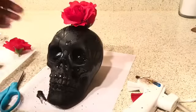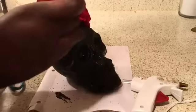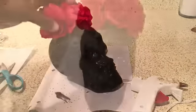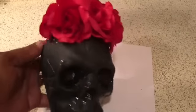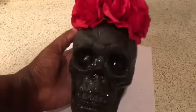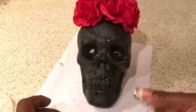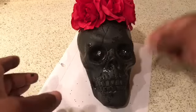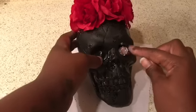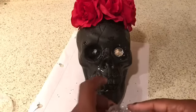Now it looks like we have a baby mohawk — how cute is that! We're just going to continue those steps and place the roses all the way around the top of the skull head. Once it's finished it looks like this. It gives me that Instagram halo look — so cute! But you can leave it like that. I'm going to move on and place a large amount of bling directly in the front eye area using a large amount of glue. Don't burn yourself doing that.